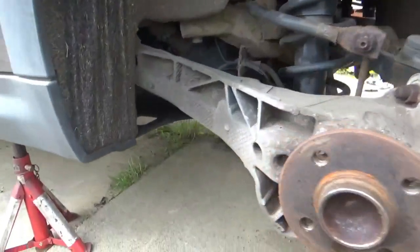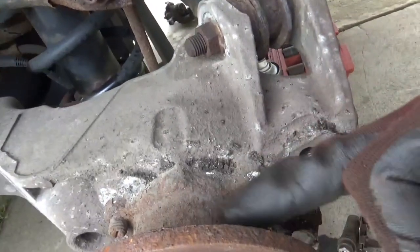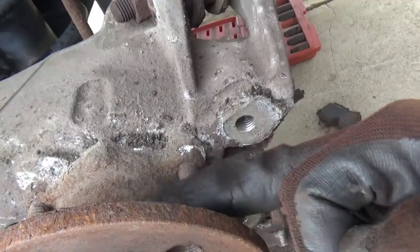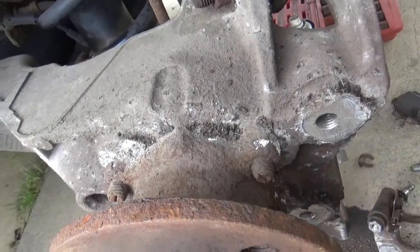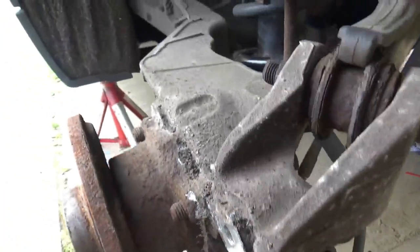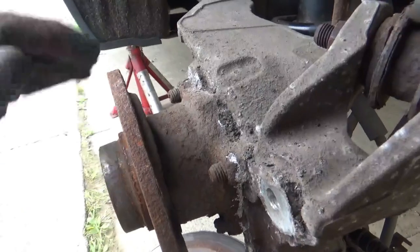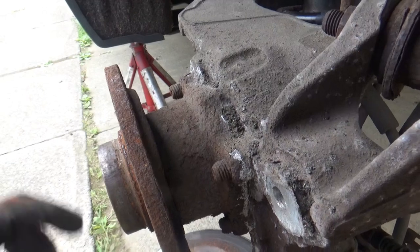Also what I tend to do when I'm in this area of the car is I give the back of the hub a clean with a wire wheel, wire brush, and also the threads on the wheel bearing, because you never know when you're going to do the wheel bearing on these. And if you keep the threads nice and clean, it'll obviously aid the nuts coming out at a later date.